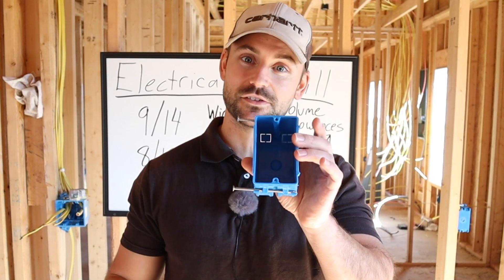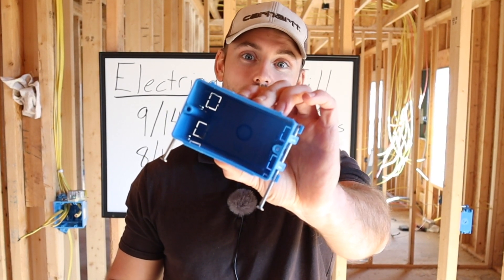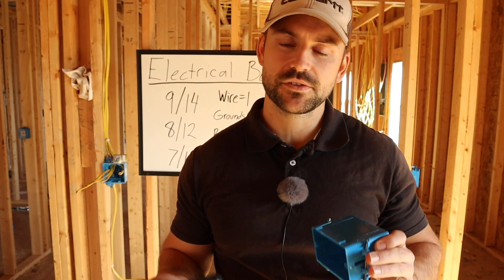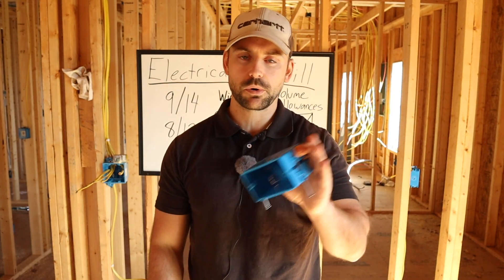The first thing we're going to do is look inside this box, because it's going to tell you exactly how many wires can go into it. A fast and easy way to determine that is to look inside — most boxes will have numbers stamped in the back. For example: 8/12, 9/14, and 7/10. What do those mean? They're volume allowances.